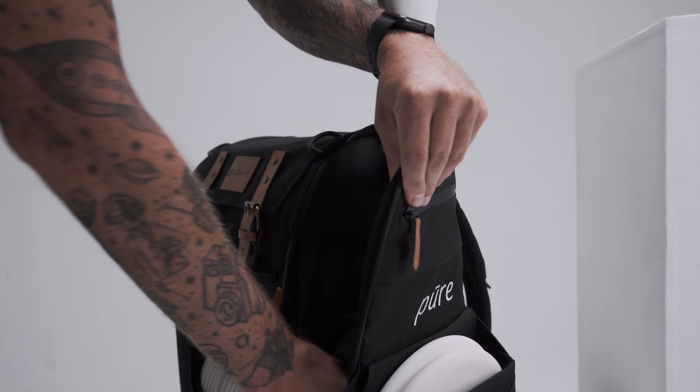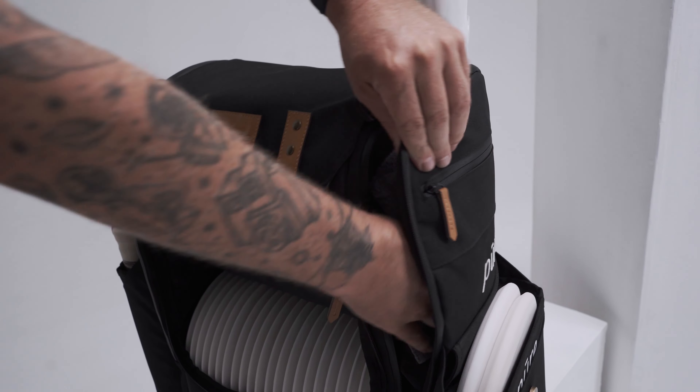There's plenty of room to put in a rain jacket or extra towels next to the extra pocket or umbrella holder.